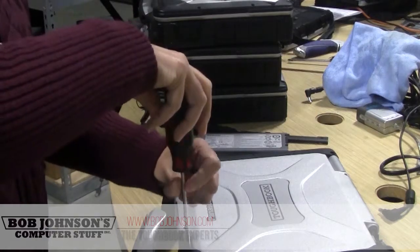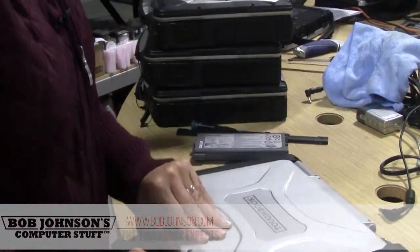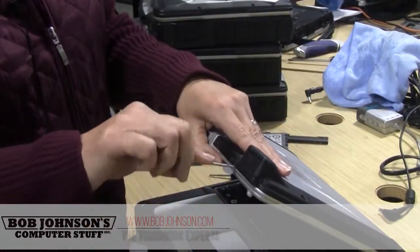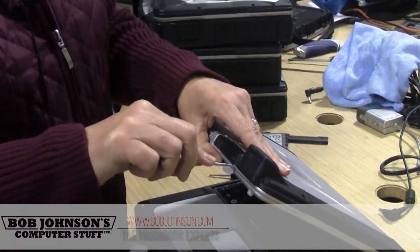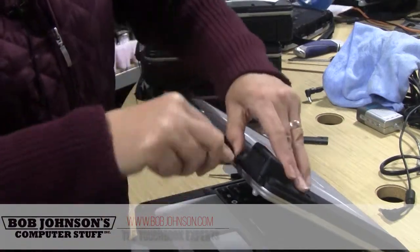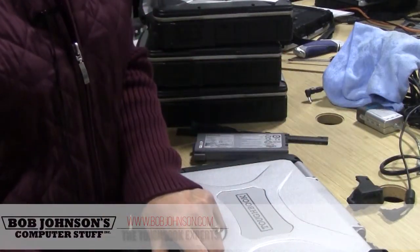There are two screws that need to be removed. With a flat-head screwdriver, you need to remove the plastic that is covering the GPS. You'll find a screw underneath there.